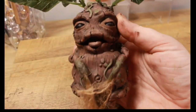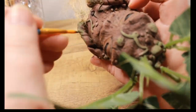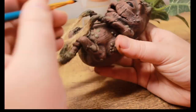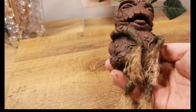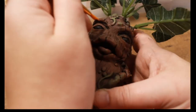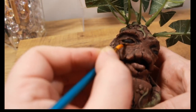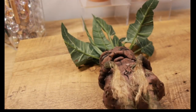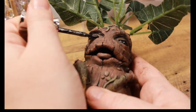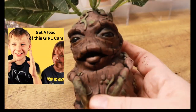I applied black in the lines to bring the texture out — I think it turned out really good. We're going to finish the final details and then I will see you at the reveal. Get a load of this cute little dude!